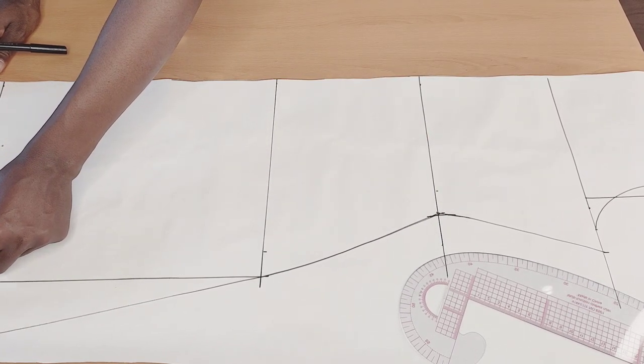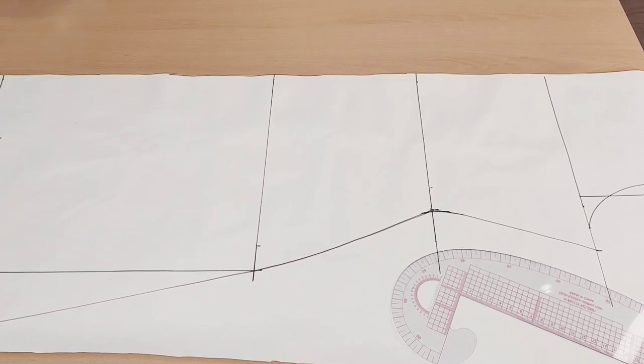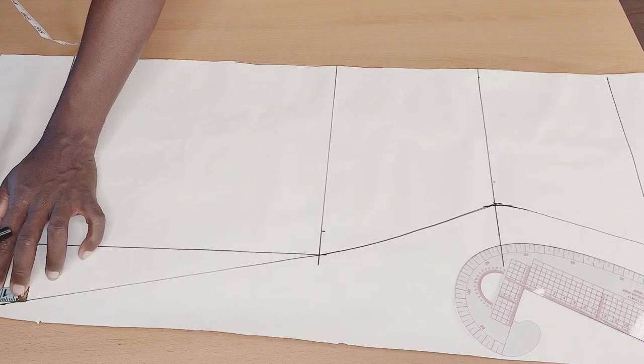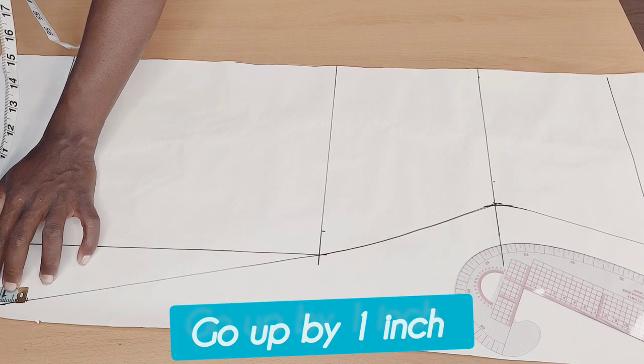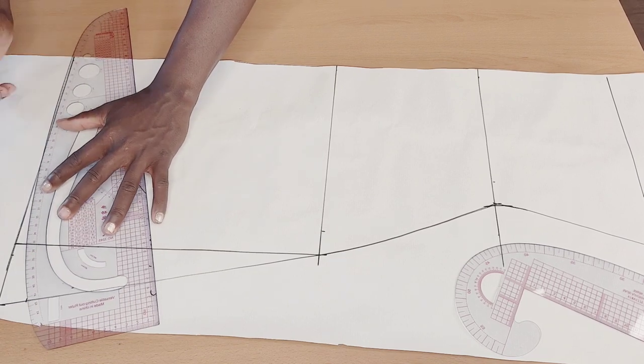Next thing I'm going to do is come at this downward part — I'm going to be going up by one inch. You can go up by one or one and a half inches, that's fine. Mark that up, then take your French curve and connect it up like so.